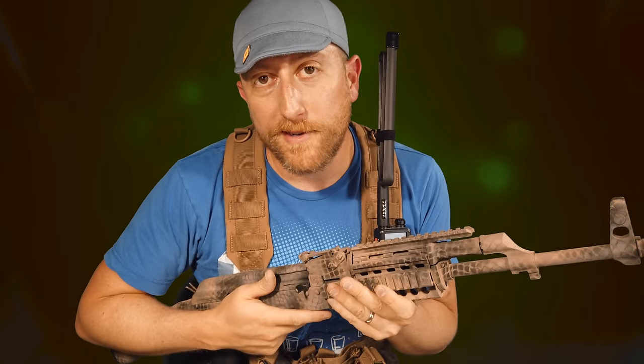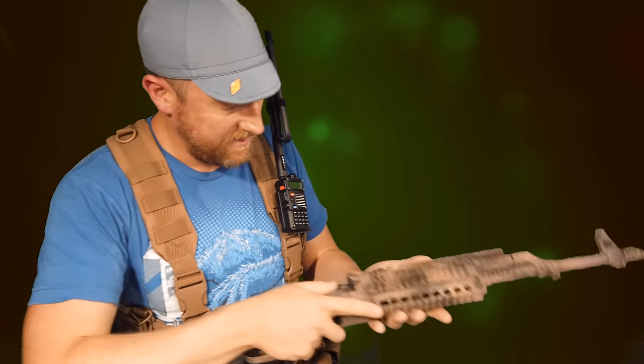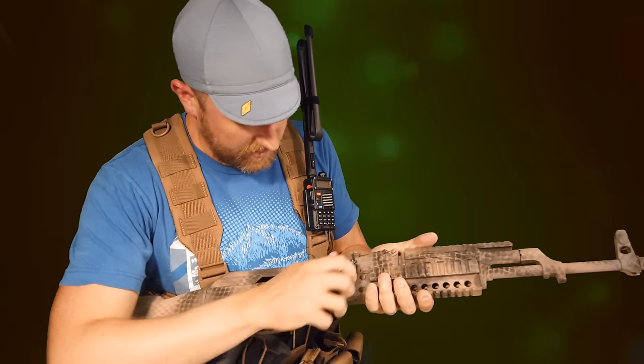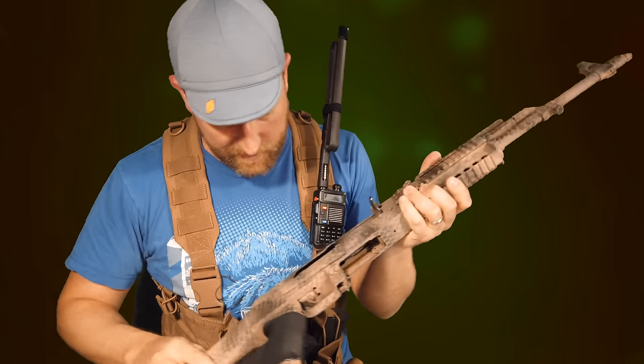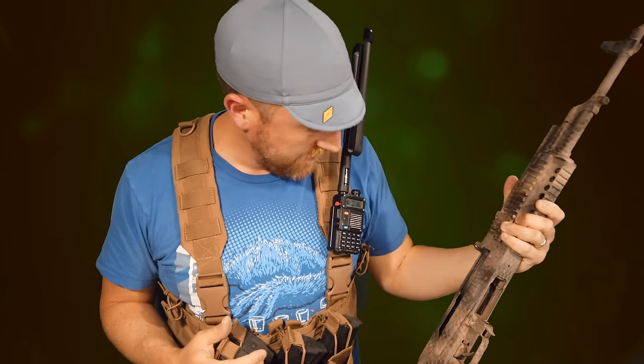Hey, what's up, Ham Radio Crash Course! I just got done filling out my mil-spec airsoft arrangement here, and I needed a tactical antenna for my Baofeng. Wait — this is a real AK-47, this isn't airsoft at all. Where did this come from? All of these magazines have bullets in them — someone has made a huge mistake here.